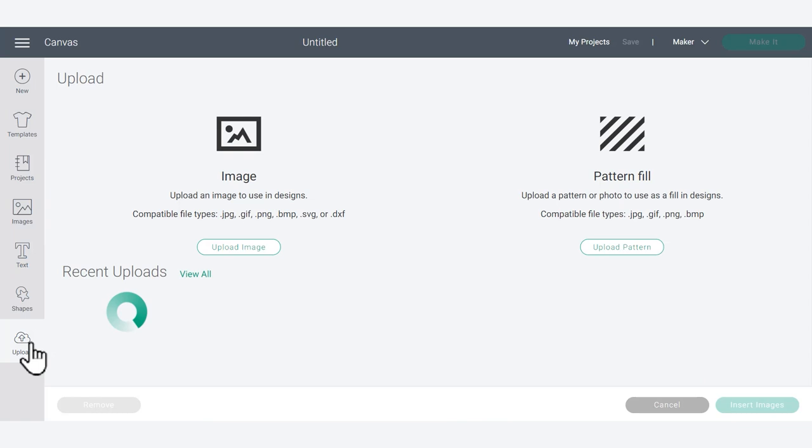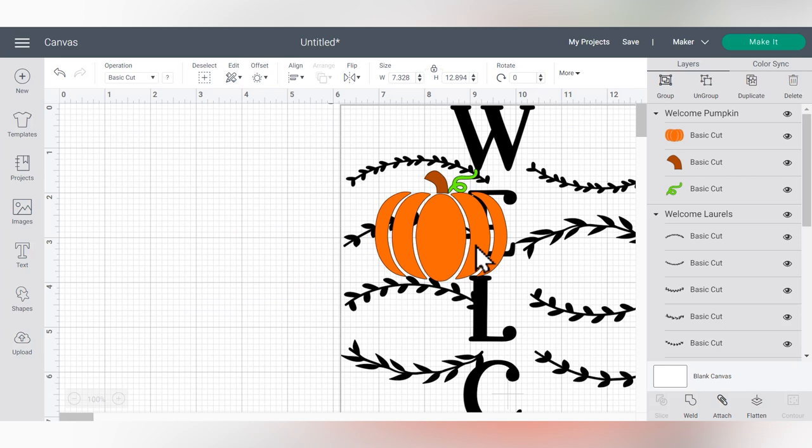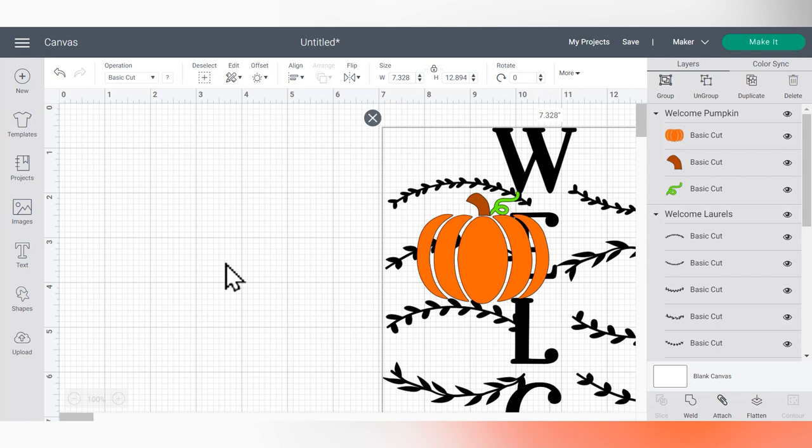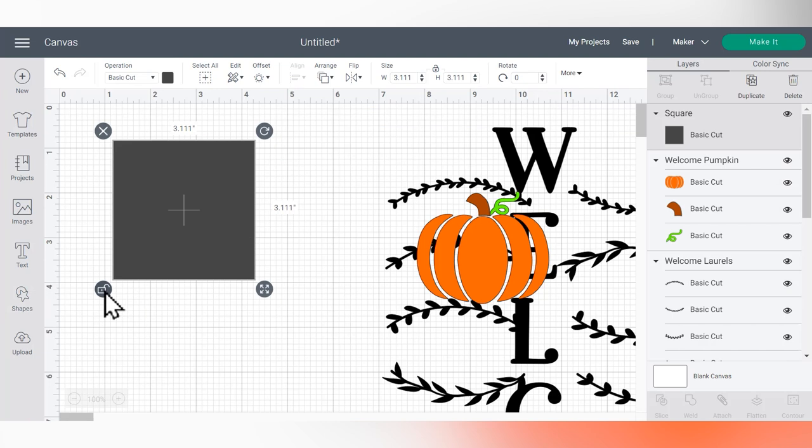In Design Space, I'll go back into my uploads and grab my most recent uploads. I'm going to set those images aside for now. The first thing I need to do is make a template that's the size of my piece of wood. I'm going to insert a shape — just a basic square — unlock it, and make it the exact same size as what I measured.